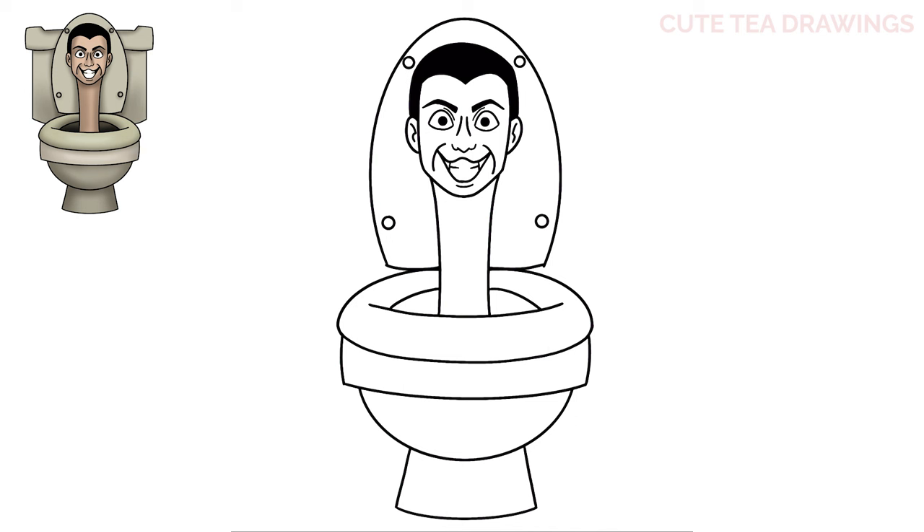Now let's hop to the sides and draw the water tank. From the side of the toilet seat let's draw a curve out on both sides, then bring it up. Now at the top let's draw a curve out, then bring it up. Now at the top let's bring it back in, stopping here, angles down, and then lines back in to close off the top.